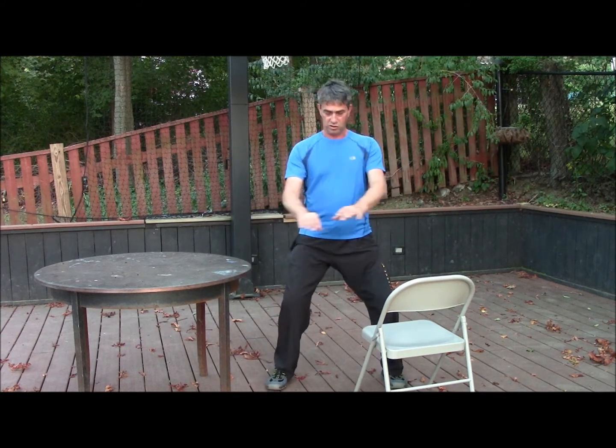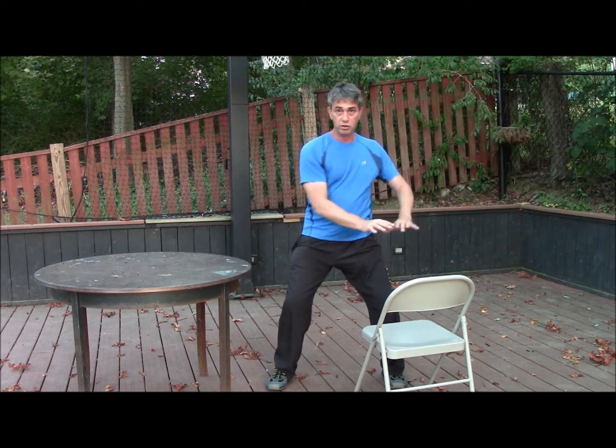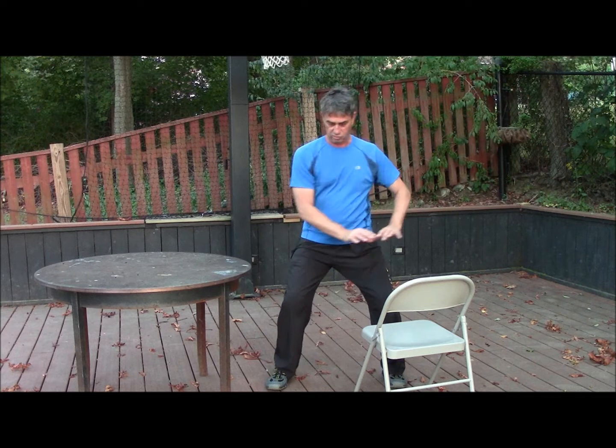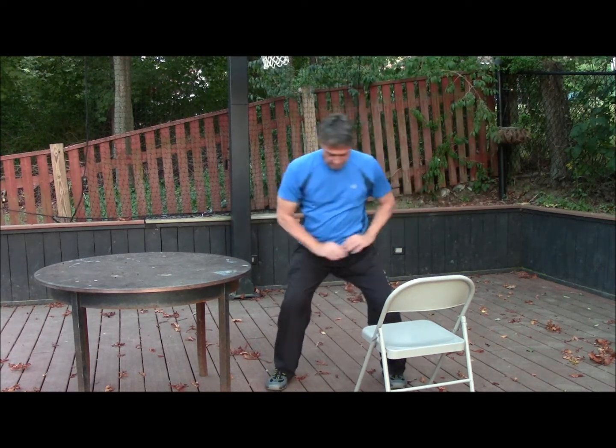You start with small circles. The small circles will start warming up your back muscles, and then you move into medium sized circles and then large circles. By the time you do the large circles, you'll already feel the stretching and opening in your lower back.